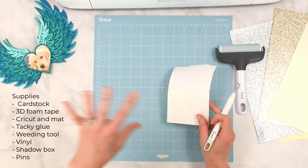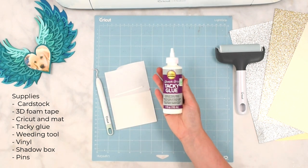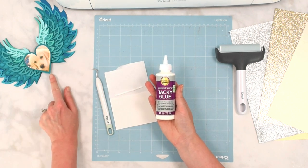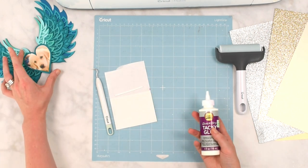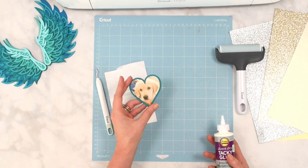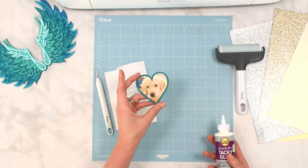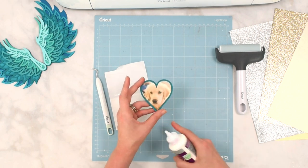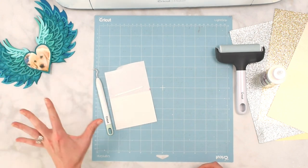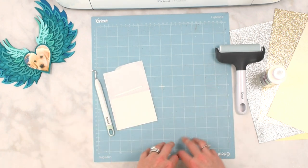I'll be using a little quick dry glue as well, especially for the layered picture part. If you plan to do a print-and-cut option for the picture, you'll need a printer. If you already have a picture, you can trace the template onto it and cut it out with scissors — that's an option if you don't have print-and-cut available. Let's go ahead and load this file up into Design Space.